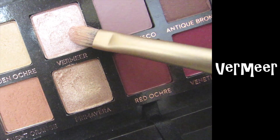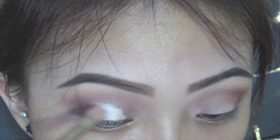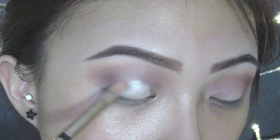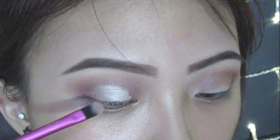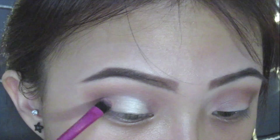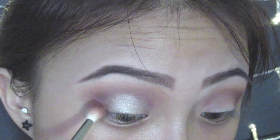Going in with Vermeer, I'm applying this with a flat shadow brush on the eyelids. And on top of that, I'm applying Vermeer to intensify the look, then going in with Cyrus Umber.